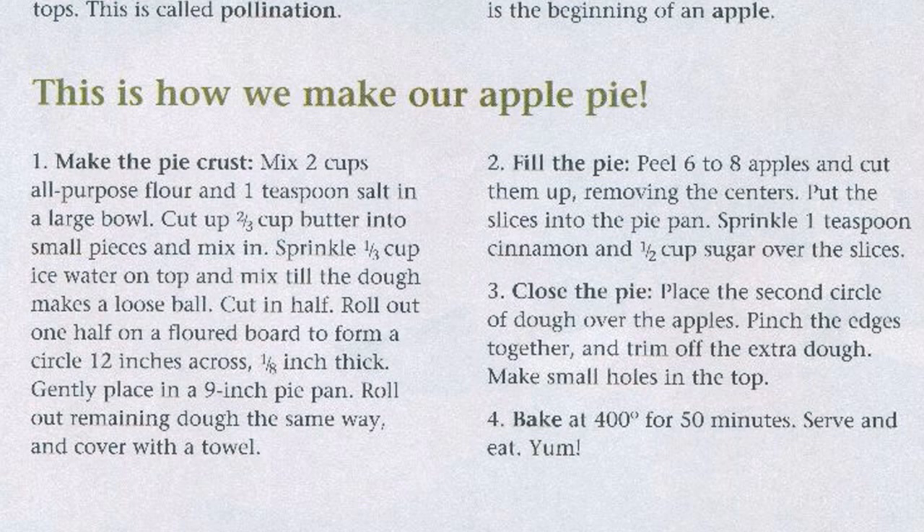Step 3: Close the pie. Place the second circle of dough over the apples. Pinch the edges together and trim off the extra dough. Make small holes in the top. Step 4: Bake at 400 degrees for 50 minutes.